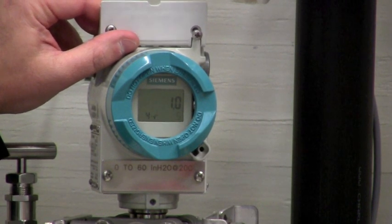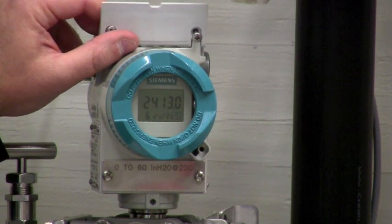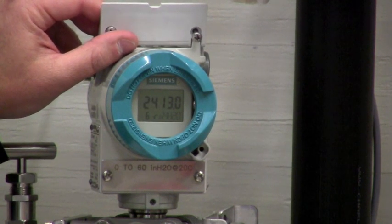Mode four is a dampening adjustment. Mode five is where you would program your zero if you do not have a pressure source applied — if you're just programming it on a bench. Mode six would be the span if you do not have a pressure source applied.